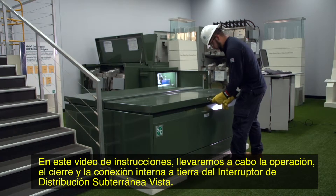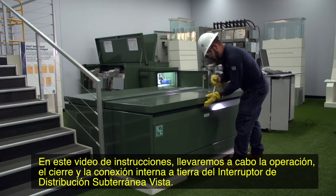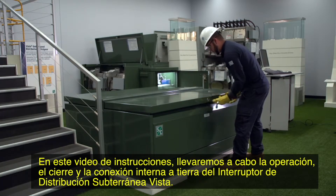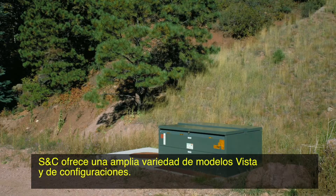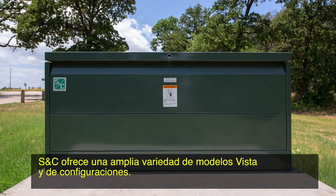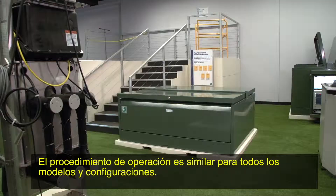In this instructional video, we will perform the opening, closing, and internal grounding of the Vista Underground Distribution Switchgear. S&C offers a wide variety of Vista models and configurations. The operating procedure is similar for all models and configurations.